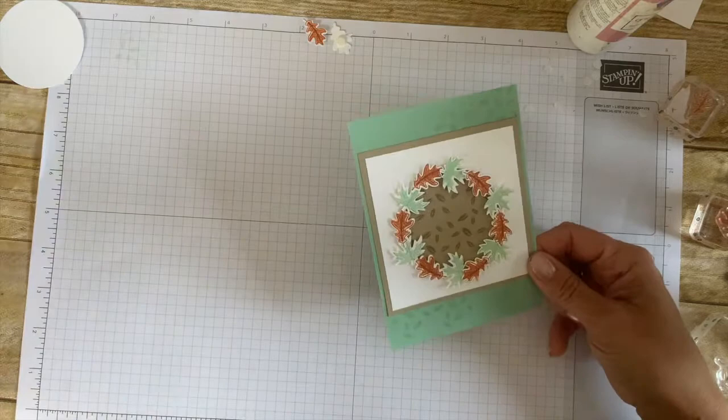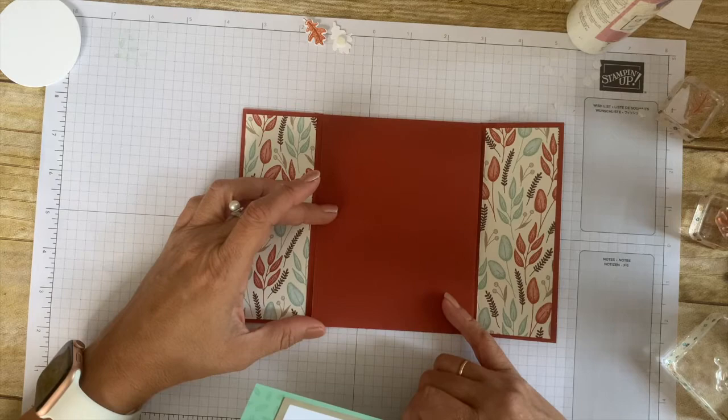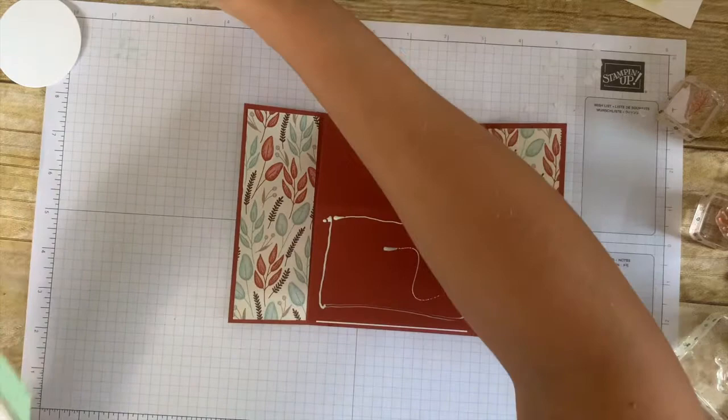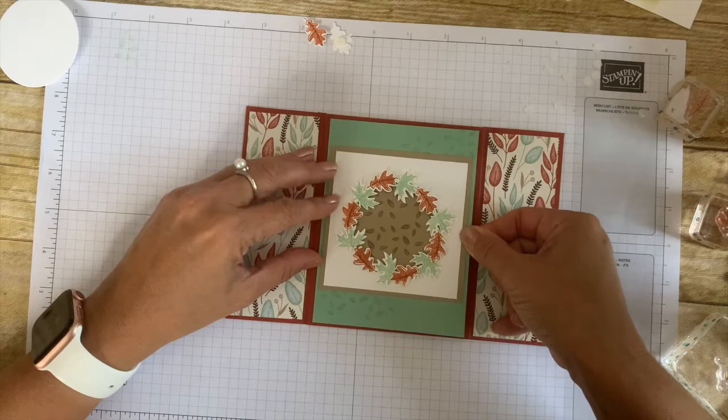Now our wreath is all ready and we can start assembling the card. Go ahead and adhere the wreath to the Mint Macaron card, roughly in the middle. Then adhere this piece to the easel part of the card. Apply strong adhesive — either Wet Glue, Seal Plus, or Tear Tape — but only apply it to the bottom rectangle, as the top part needs to be able to move. Make sure you leave equal borders and don't put glue all the way to the bottom right and left. Position your piece and let it dry.